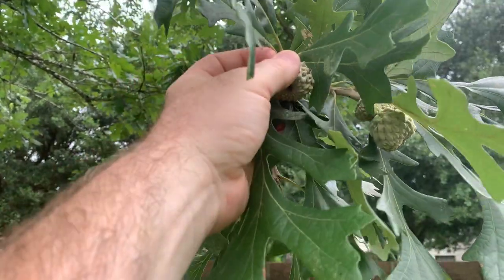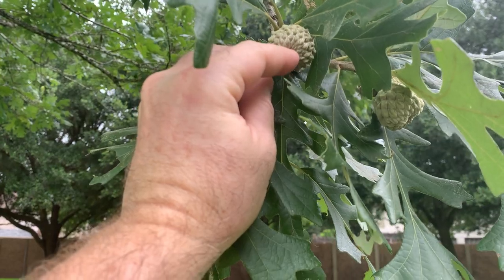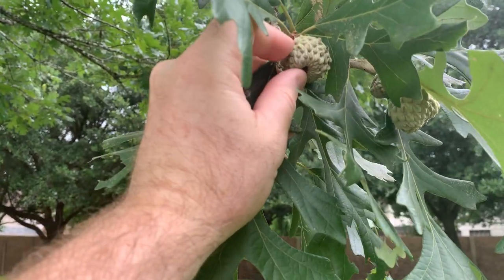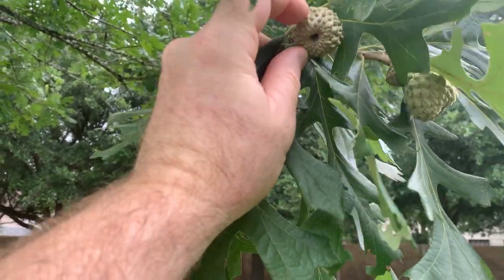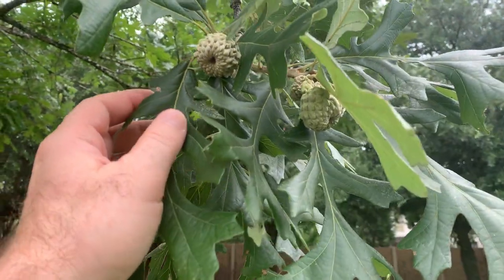And then the acorns that are developing — that's where the burr comes from. So an acorn will peek out the bottom of this burr covering. These are quite a soft texture to start with, and they'll become a little more coarse.